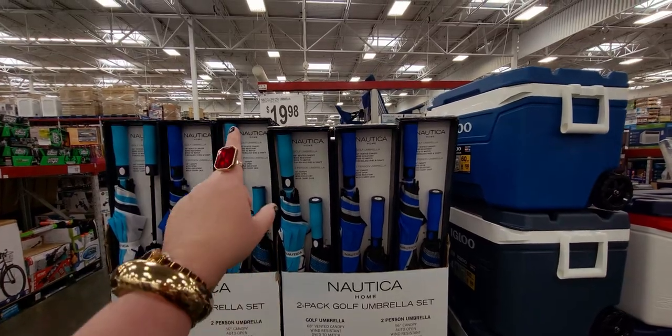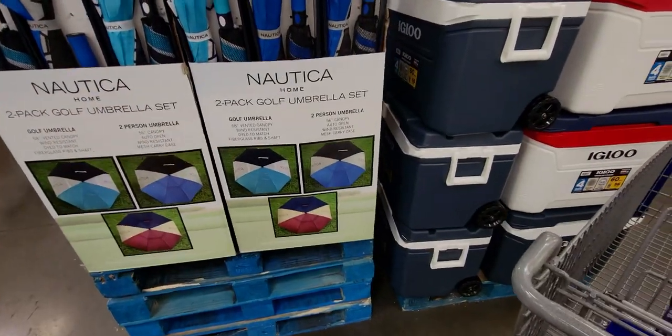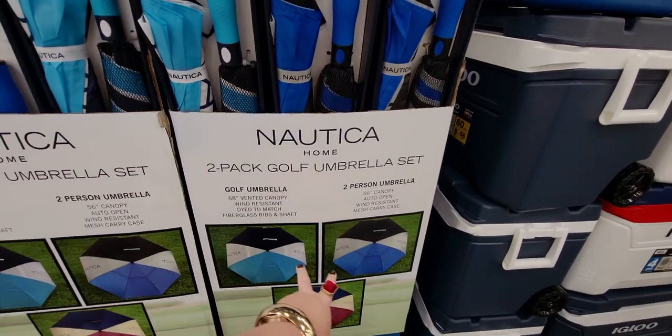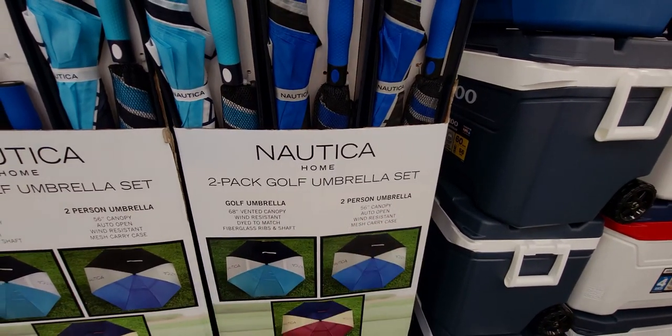They have a Nautica two-pack golf umbrella for $19.98 — look at that! You get two sizes: a 68-inch and a 56-inch golf umbrella.